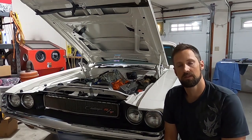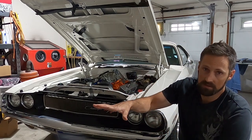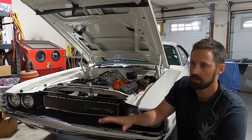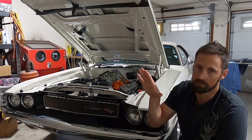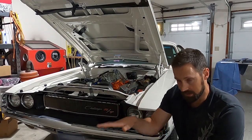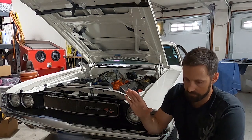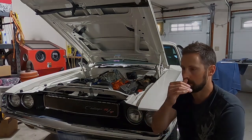Regarding diaphragm springs for the secondaries: with the yellow springs, when the secondaries would kick in while rolling into the gas, it would all of a sudden just boom — the engine was surging when I was just trying to ease into it. I put black springs in and now it's very tractable, very usable power. However, if I was cruising and then slammed the gas open, it would go really lean — with the black springs it would spike lean to 17:1 briefly and then come down.